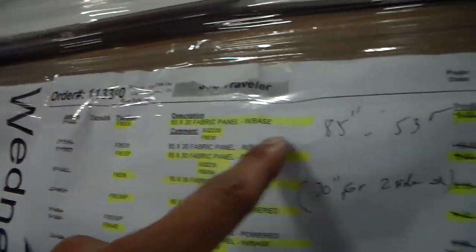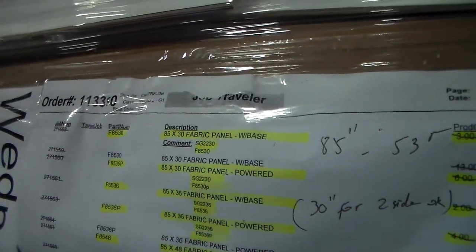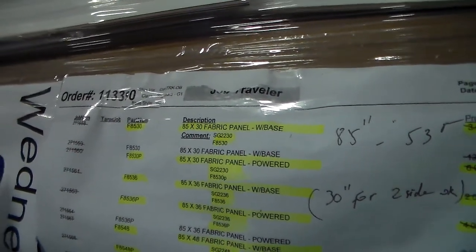113390 is in skin number one. Panel 85 by 30, 40 panel with base 3, plus 3. Glass stack panel 22 by 30, make the panel 107 by 30.